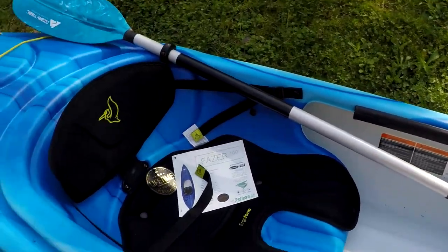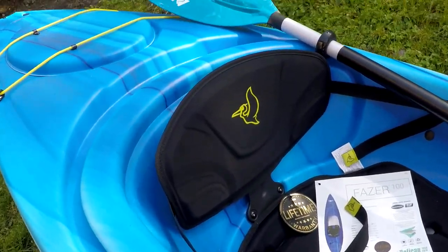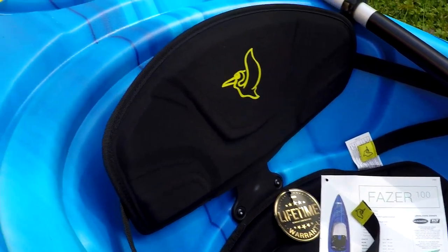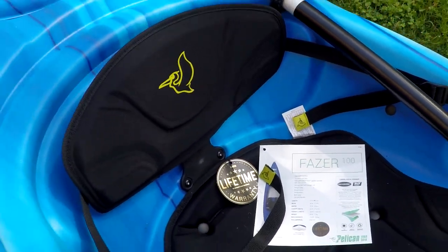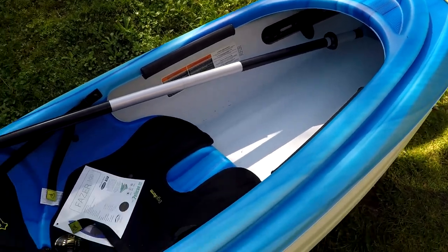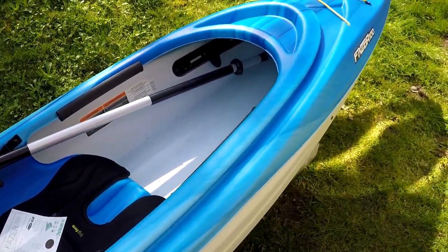One thing I really like about this Pelican kayak — unlike my Aruba — is it has a little cushion seat, a cushion pad, with an ergo-form backrest. They're all adjustable with these straps. The cockpit area, the opening to this kayak, is much bigger than the Sun Dolphin Aruba 10. I really like that about this kayak.